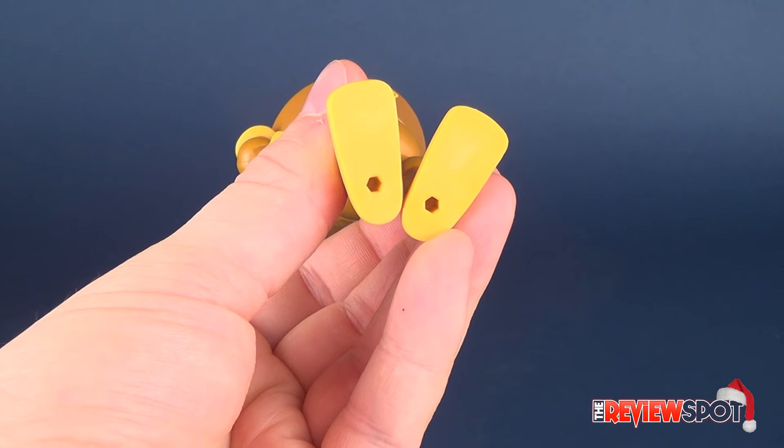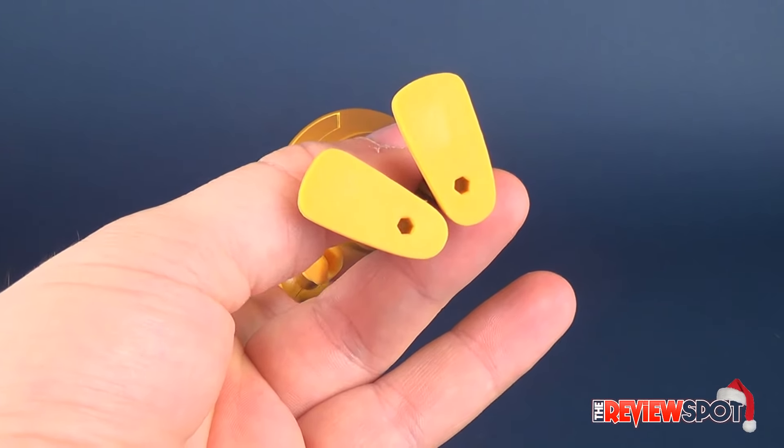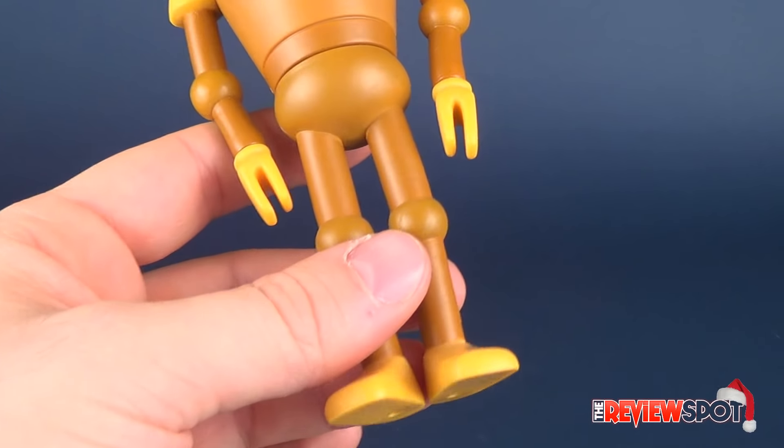He's got pegs on the undersides of his feet. This would probably be a good instance where you'd want to use a display stand. He's standing pretty poorly.